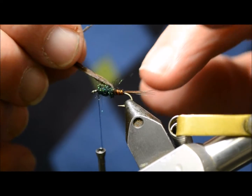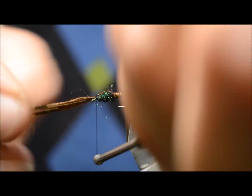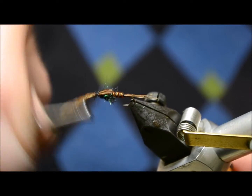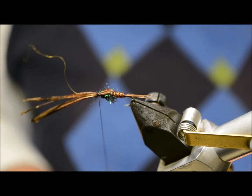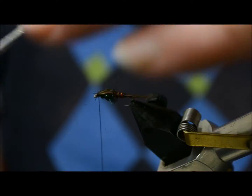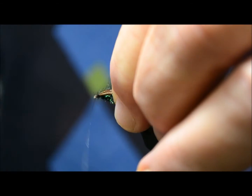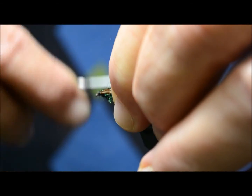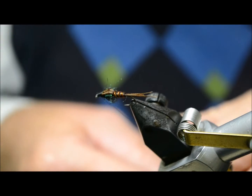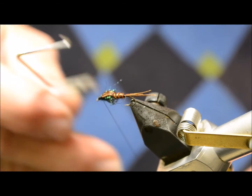I'm going to pull over the wing case, tie it off. Pull my little head, then whip finish.